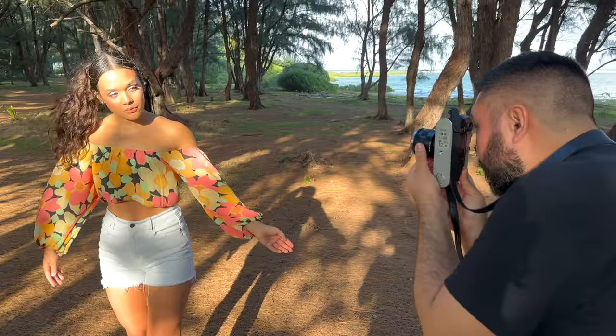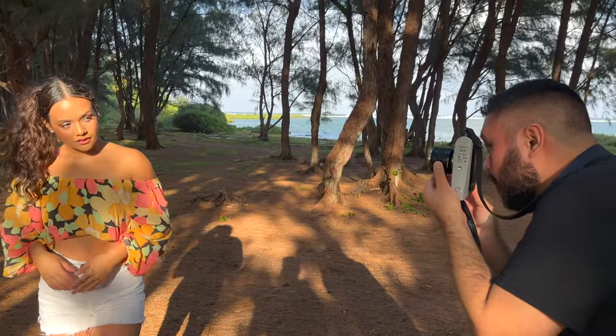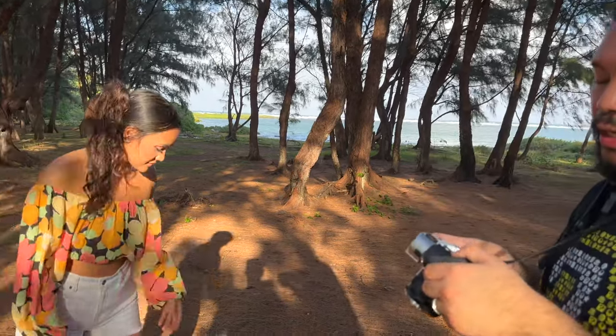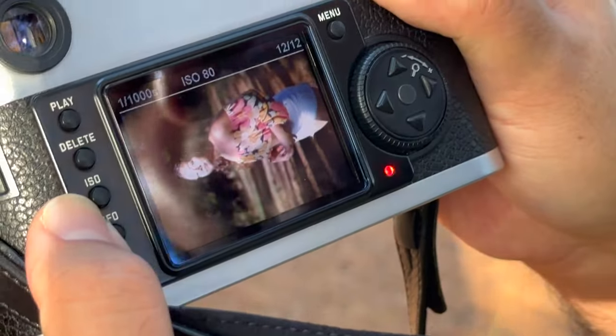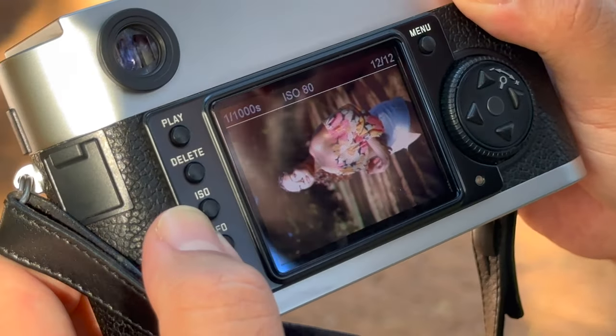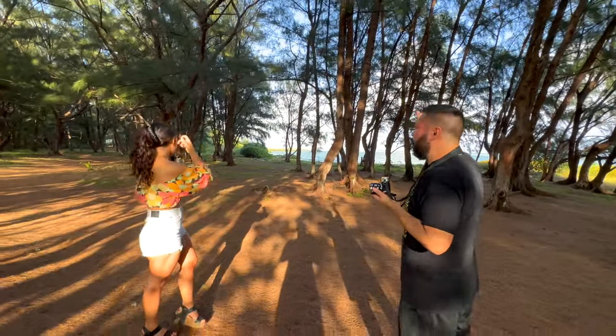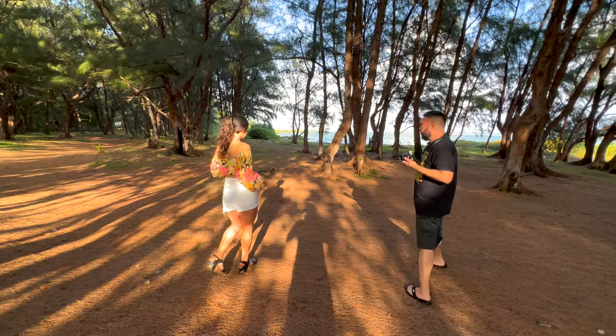Let me take the shot again. Same pose. One, two, and three. Shutter speed went down to one one-thousandths of a second, and you don't lose that much dynamic range. We'll face towards the wind so we can use the sun as a backlight for your hair.